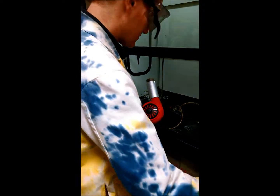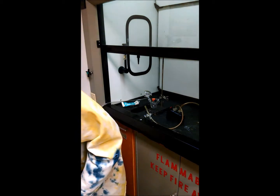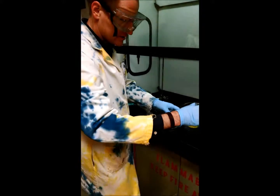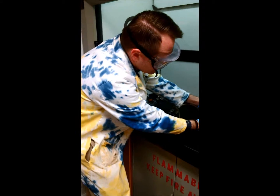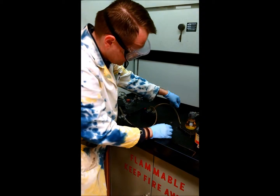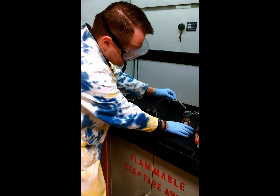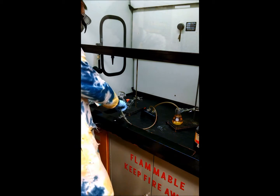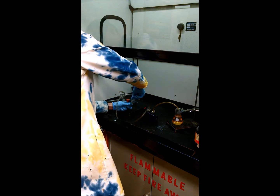Okay, so we're done with attaching the tubing. We'll have our indicator solution — and this is aqueous — so we want to make sure it's kept clear away from our IR cell. We'll tape this exit tube in here and secure it up.